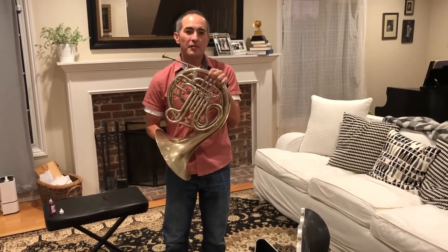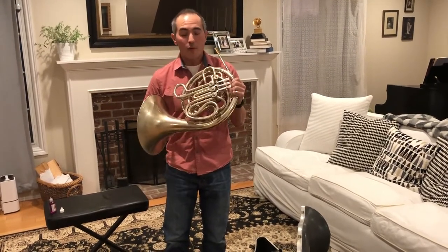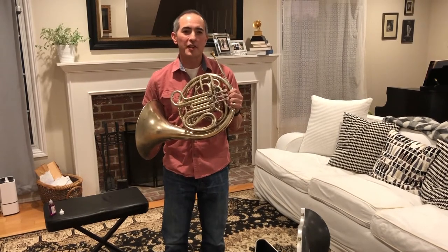Hi, I'm Phil Yeow, and this is a French horn. Before we get to playing our French horn, there are certain things that you're going to need to learn.